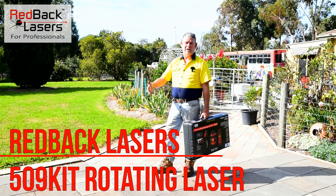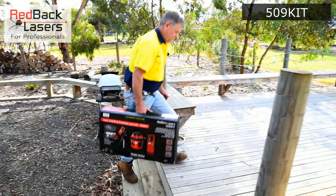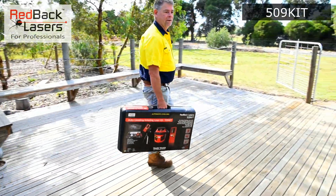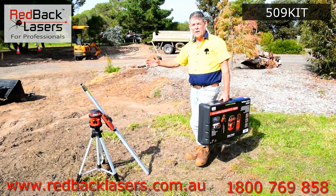So you're looking around for a laser to do a bit of levelling. You might be doing some paving or building a deck. On my latest project, a bit of landscaping.